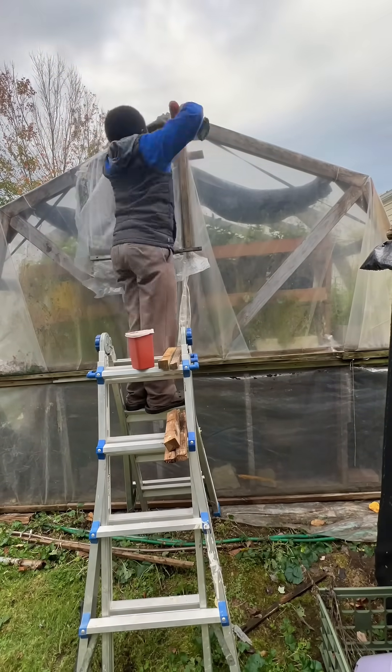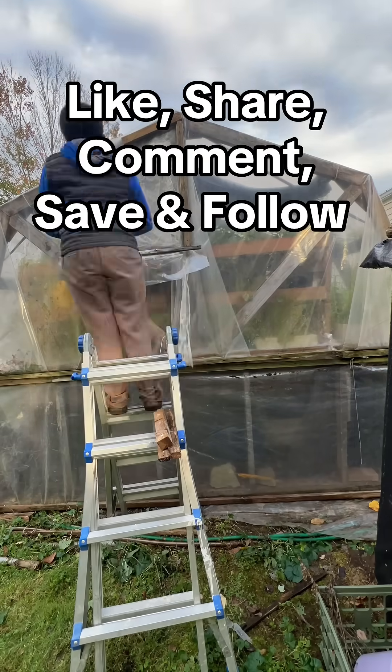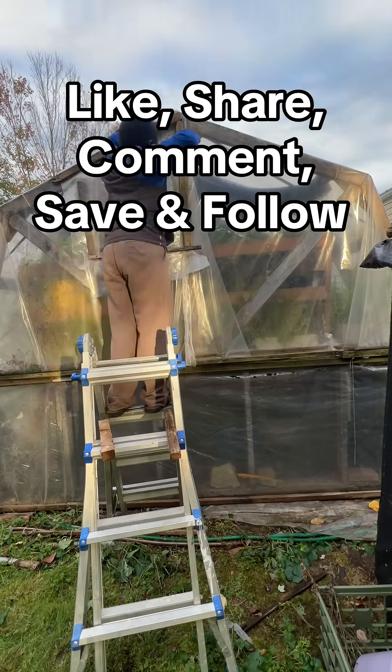Let me know in the comments below what you think about my method of saving money on heat. Like, share, comment, save, and follow for more videos like this.